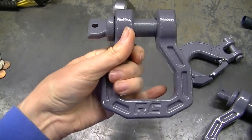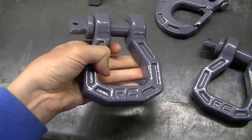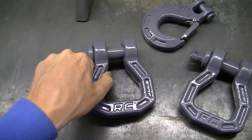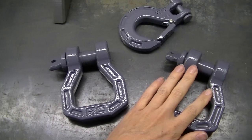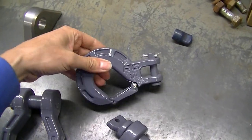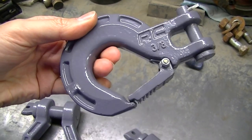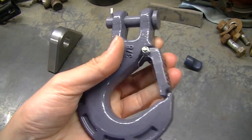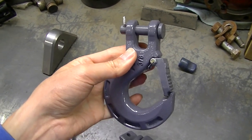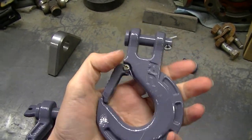They look like nice pieces here — they're forged, so they're supposed to be stronger, and they're not lightweight. I'm going to install the shackles today. I'm not going to install the hook because my winch isn't quite ready, but it looks like a good piece. It's got a spring-loaded deal on there to keep whatever you hook on from coming out.